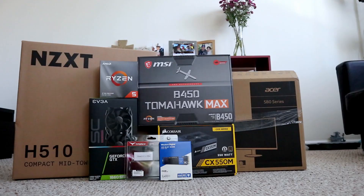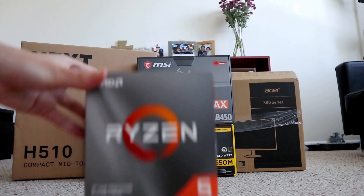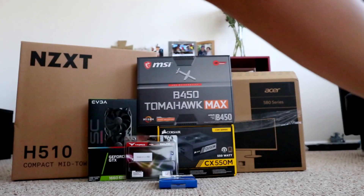Let's take a look at the parts that we are going to use in this build. First, we are using the best bang-for-your-buck AMD Ryzen 5 CPU, the 3600. It's a 6-core 12-thread processor. We all know how good it is if you are into PC parts.